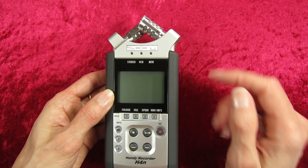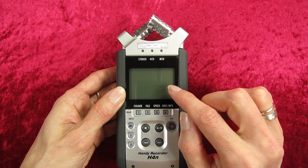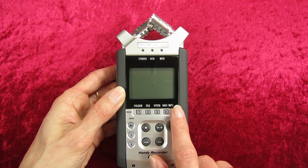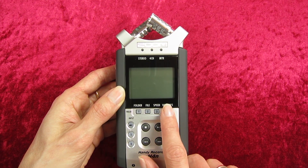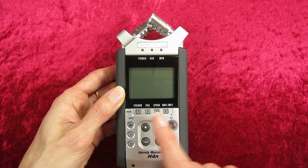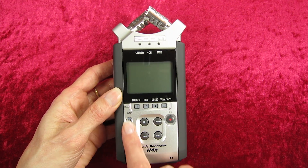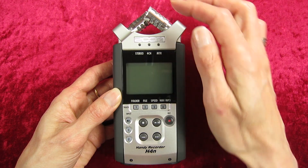Here we have the main LCD screen, and anything you do will really show up here when it's turned on — you'll see everything on the LCD screen. Here we have shortcut buttons, so each of these will do a different thing, and that will be covered in a separate video.